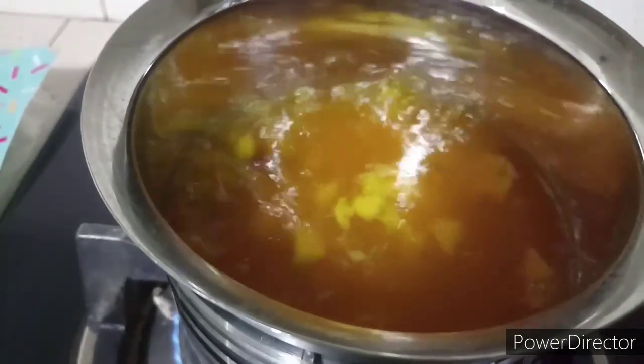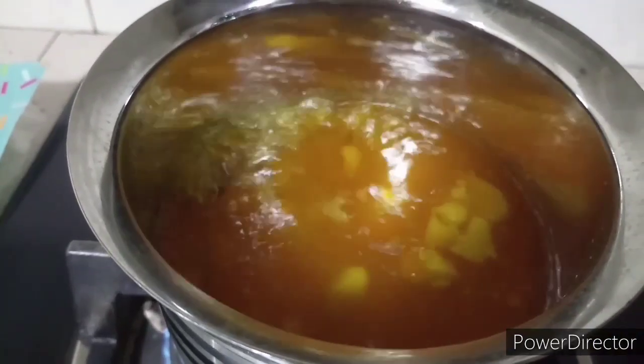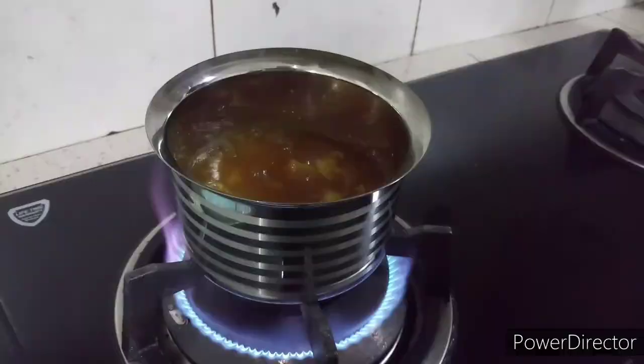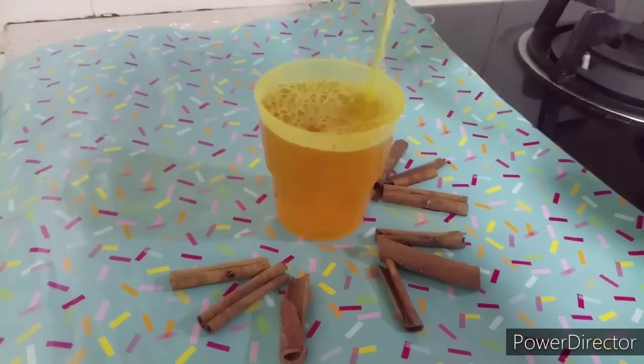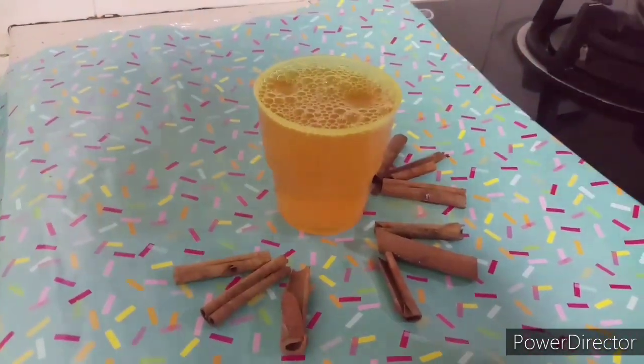Our drink is ready. Let it get warm, pour it into your glass, and switch off the flame. You can have this drink twice a day — in the morning and before going to bed.